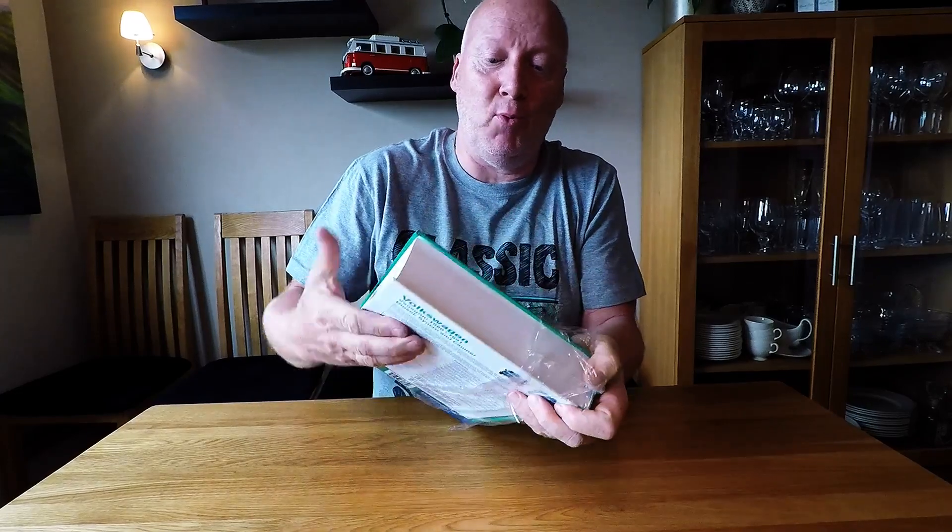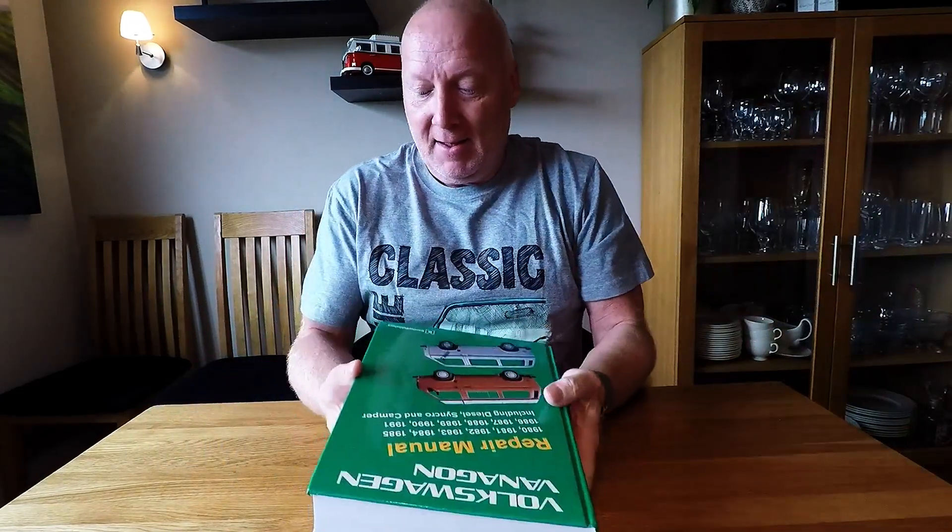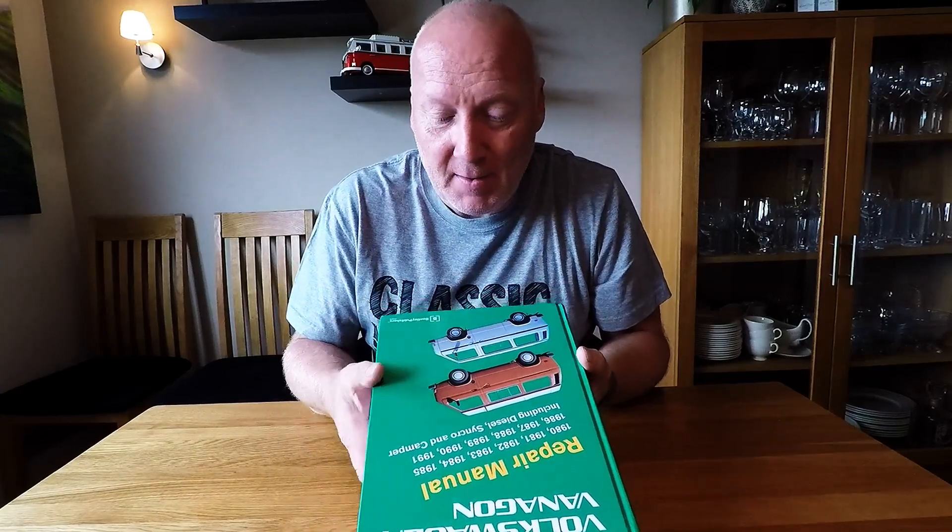It was not cheap — it was very expensive indeed. But I think it's important to support the original Bentley production.